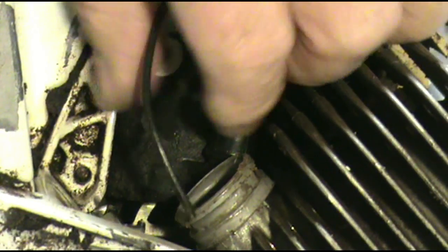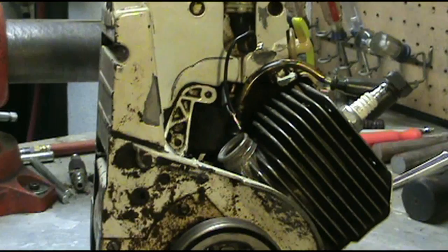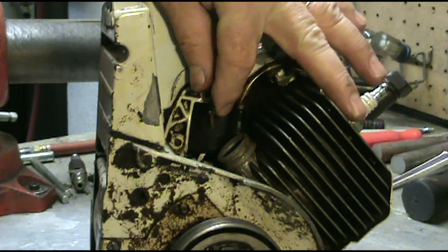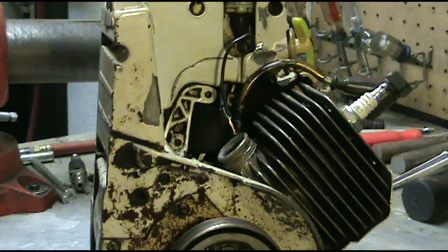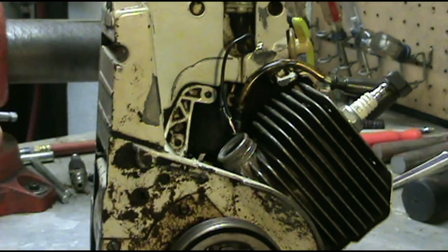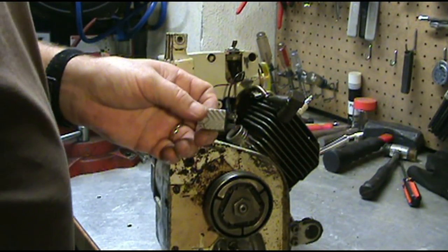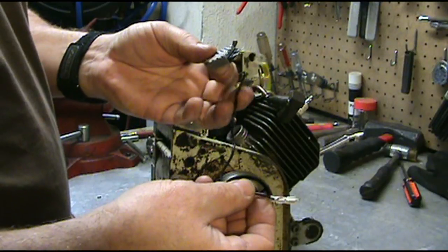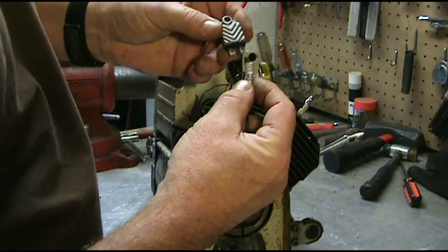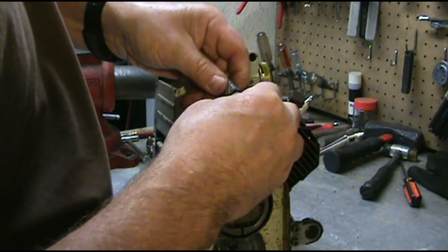We'll go ahead and trim these out. Now as you can see we got them twisted together. The package comes with a small wire nut right here, so we'll put that on later. We're going to take our chip and one of these wires that came with the kit, and we're going to hold the chip like this — we're going to put this wire and hook it to the top. That's going to be our ground wire.